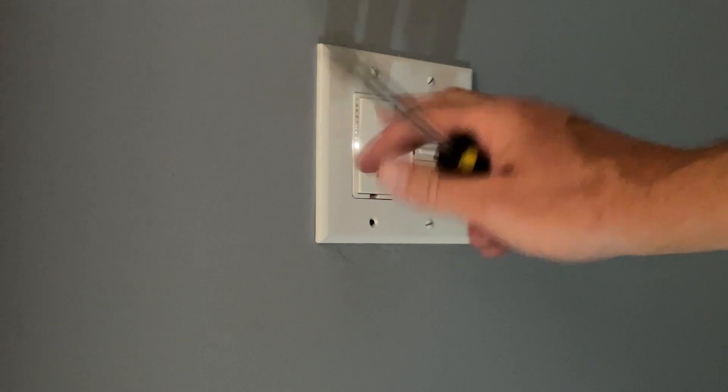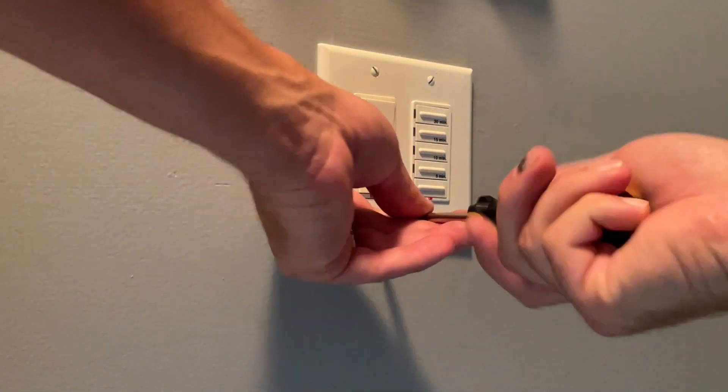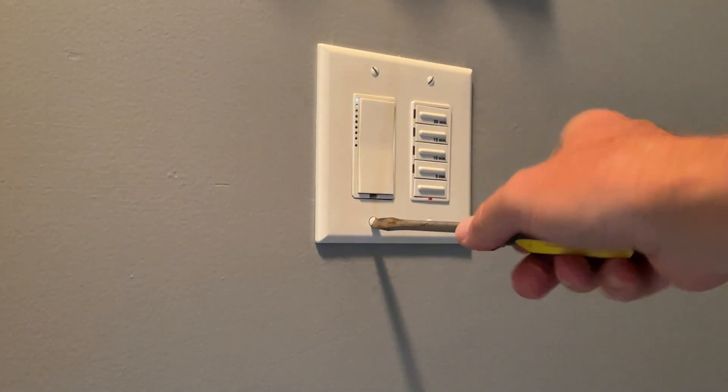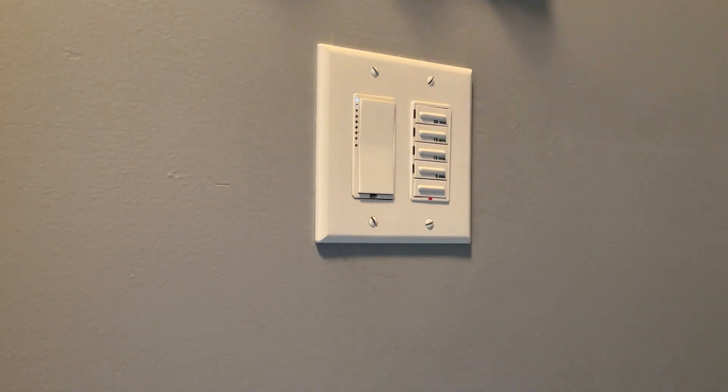I've turned the power back on and I've got one more screw to put in. I've saved myself $50 over buying a new Insteon switch — I've got three more in my house to go, and that'll be a $200 savings.